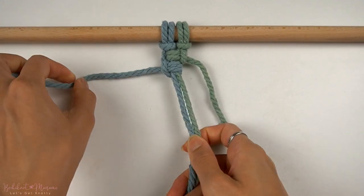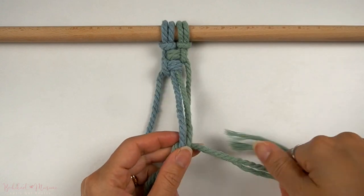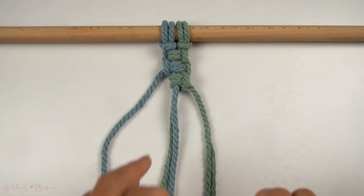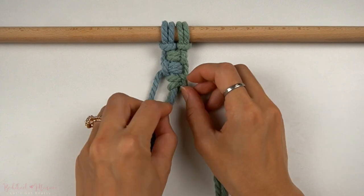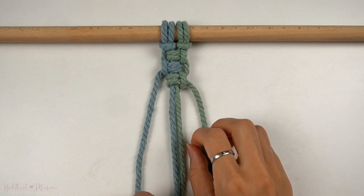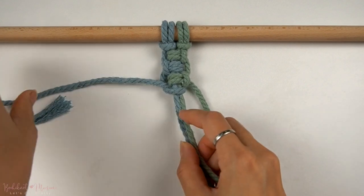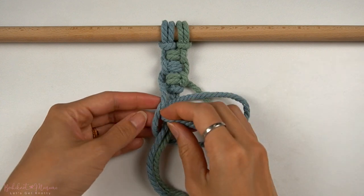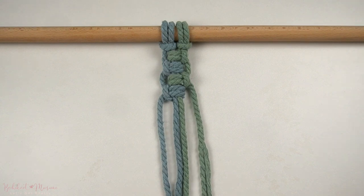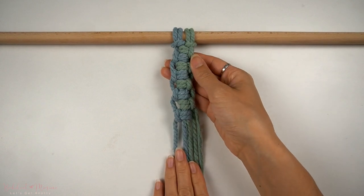Now we're going to continue alternating this pattern a few more times. After completing the alternating vertical lark's head knots, this is what the pattern should look like.